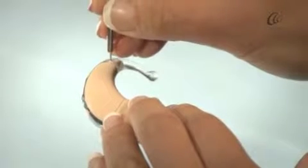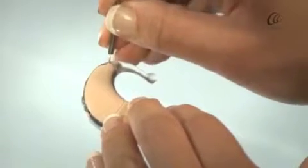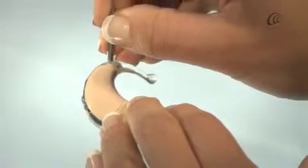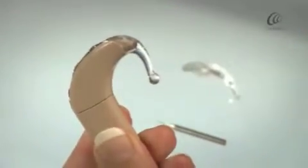Use the flat end of the earhook tool to fully insert the pin. The earhook is now locked to the sound processor.